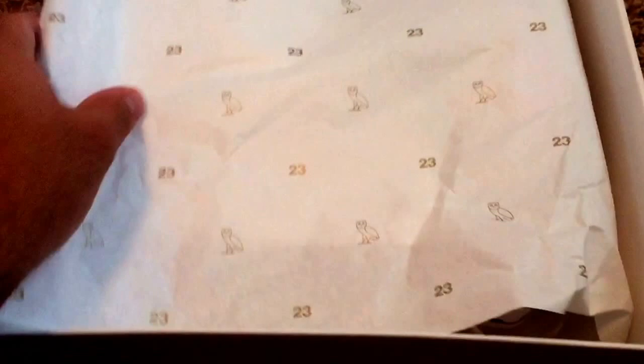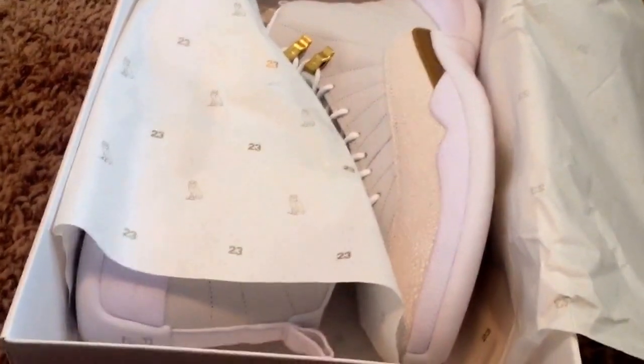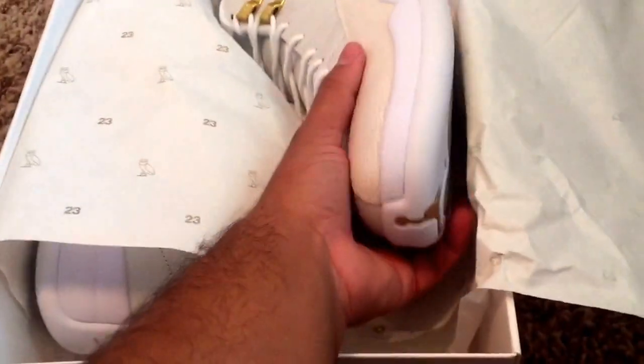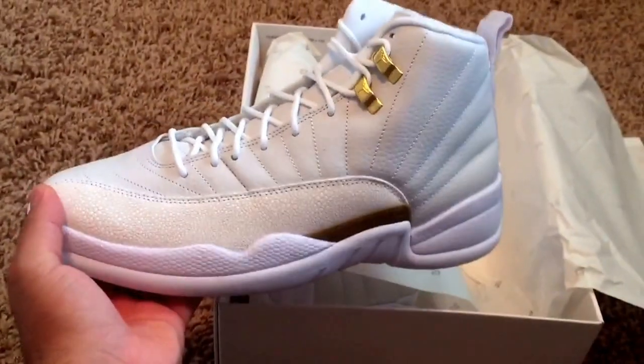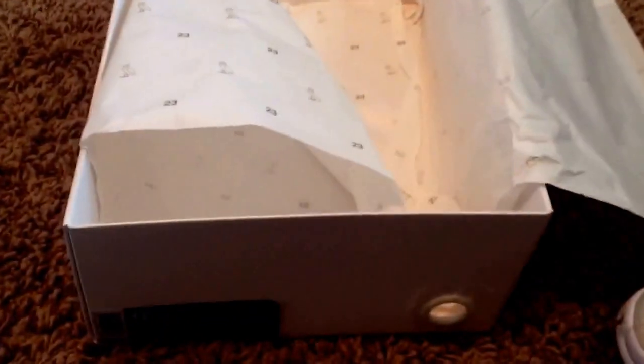Let's get right into it guys, I know you're anxious to see this one. Nike down Chicago receipt. Right away we have the 23 and the OVO owl on the paper. Such a fresh shoe — I'm really happy to add this one to the collection.